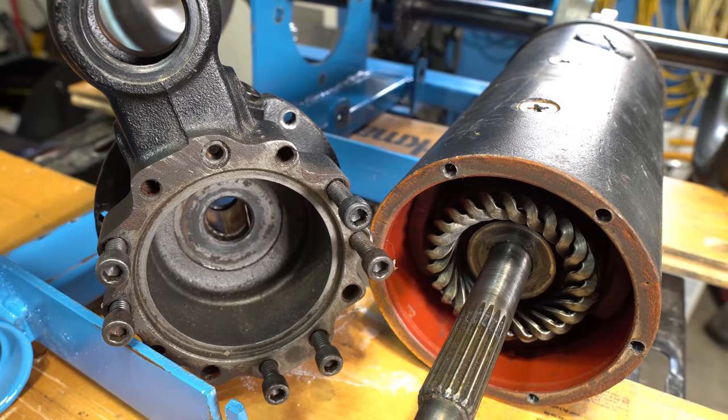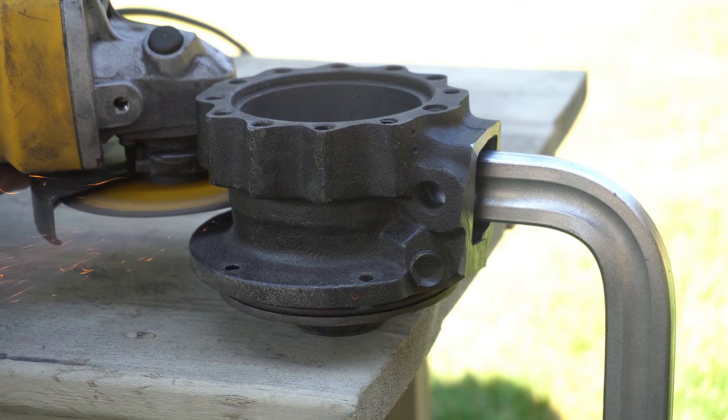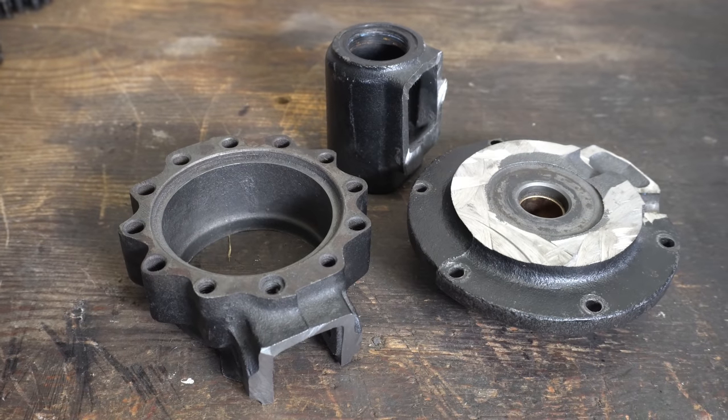Okay, now back to the black motor. The front housing was much larger than I needed it to be, so I cut off a bunch of material and then machined the face down flat on my lathe.